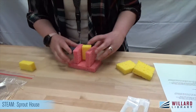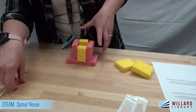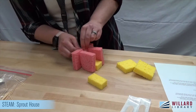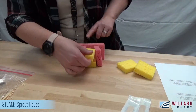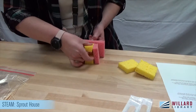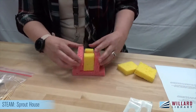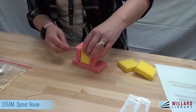We have three of our four walls up, so we'll do this one next. After we attach the base sponge with the toothpicks, we can put some through the sides to attach the walls, because it's still not the sturdiest. We're going to place some through here like this.